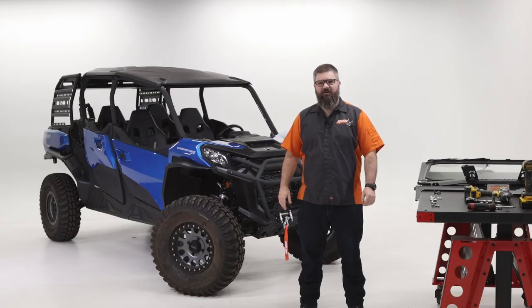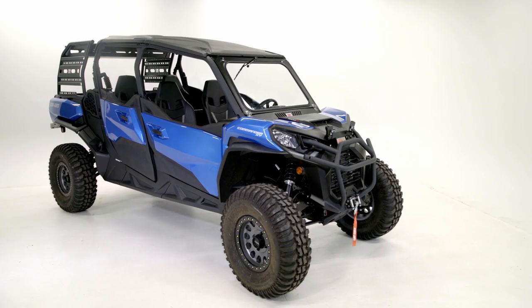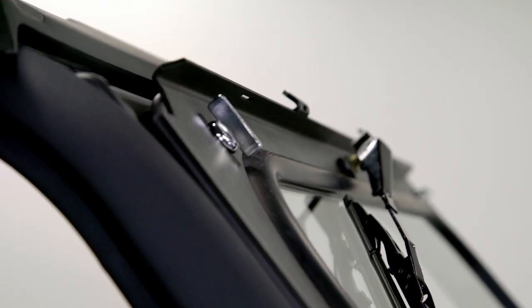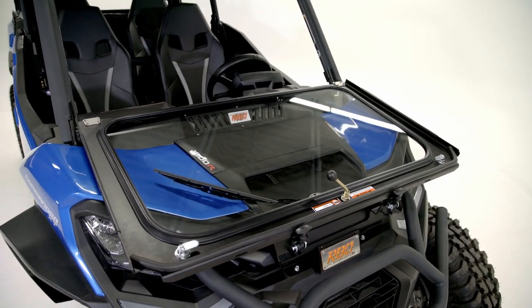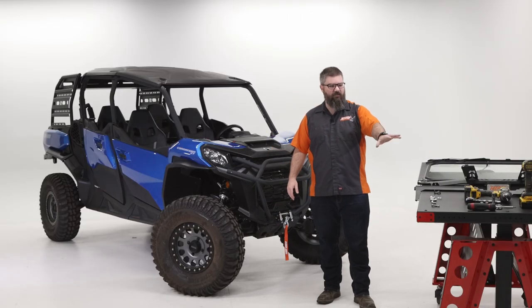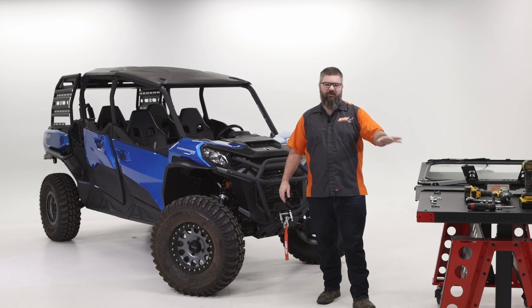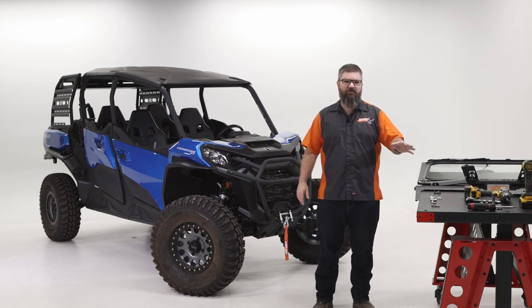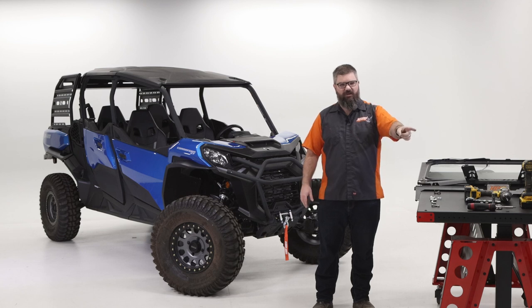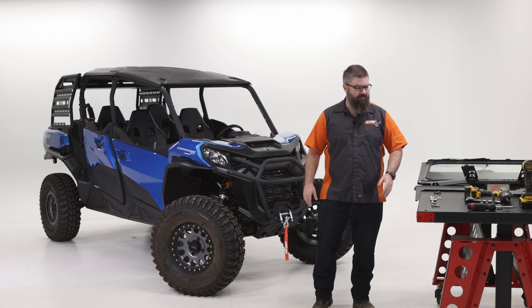Hi, I'm Kyle with Razor Back Off-Road here today to talk you through the install of our 2021 and up Can-Am Commander folding front windshield. All this can be done with simple hand tools, but for the sake of shortening the otherwise long video, I'm going to use an impact gun to take some of these nuts and bolts off.